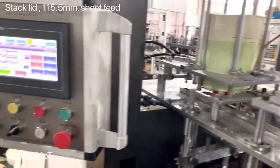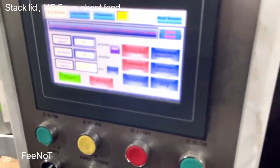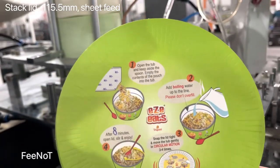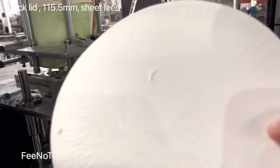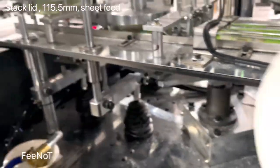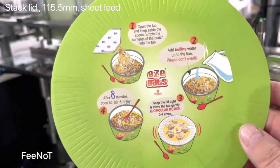Shea faded paper lid machine. It uses already die-cut, already printed on die-cut paper — already die-cut and printed paper.